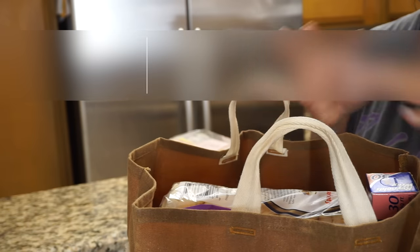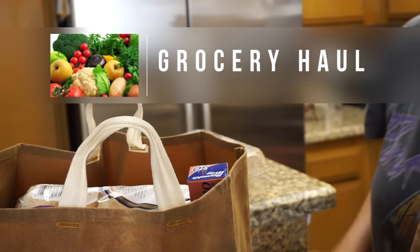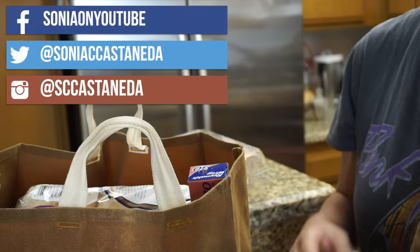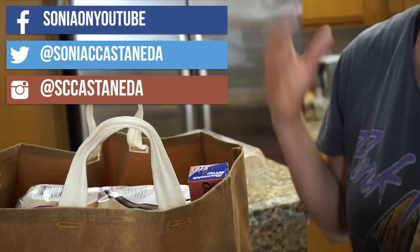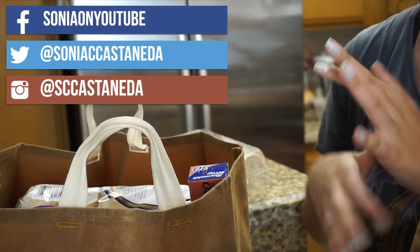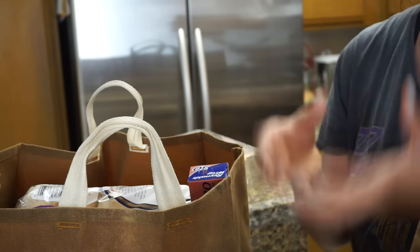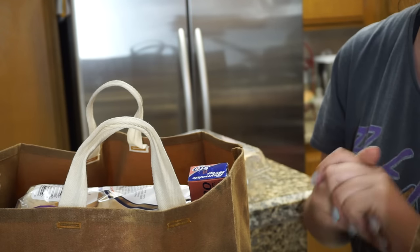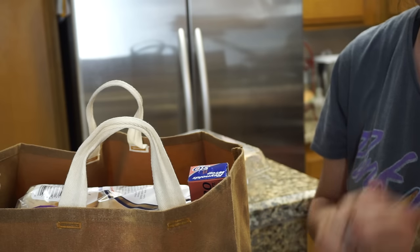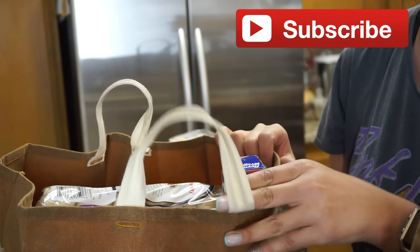I'm just gonna jump right into it and show you everything that I got from the grocery store. I look like crap so that's why I'm not gonna be in this video — I'm just gonna show you all the things I got. So many people want me to do a 'what I eat in a week,' so if you want to see that please give this a thumbs up. I'll even do a cooking tutorial showing how I'm preparing the food. Please let me know in the comments, and if you haven't already, subscribe to my channel and leave any requests down below.